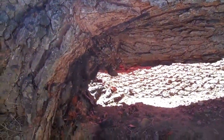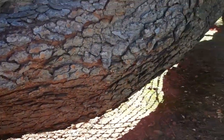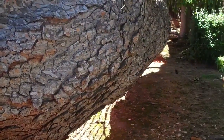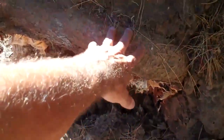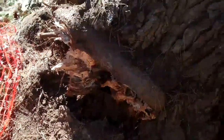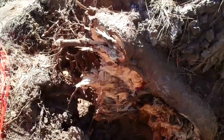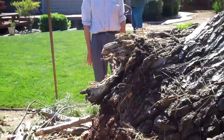Insurance will cover it. There's a lot of compression wood here, so I'm guessing that this tree was leaning significantly before it popped off. I'm also noticing some very large girdling roots around the base of the tree, which added to the weakness and possibly to the development of decay. The tree was at a 45-degree angle — it was leaning. That's the problem.